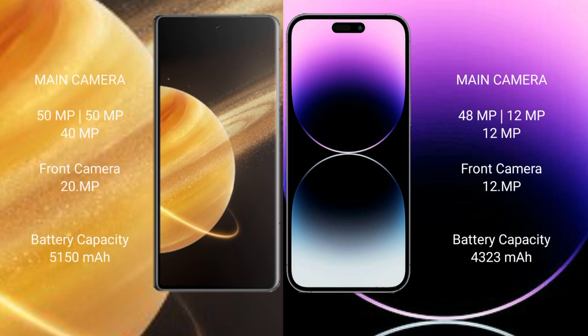Honor Magic V3 features a rear triple camera setup: 50MP plus 50MP plus 40MP, and a 20MP front camera. iPhone 14 Pro Max also features a rear triple camera setup: 48MP plus 12MP plus 12MP, and a 12MP front camera.